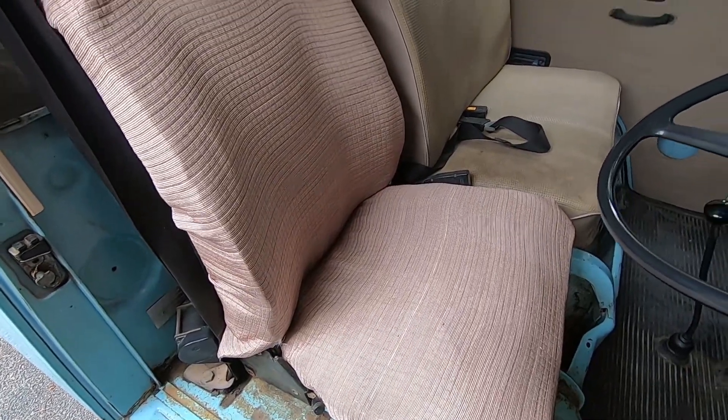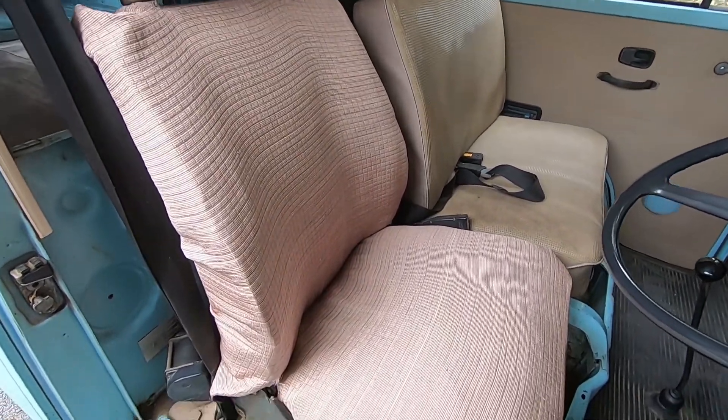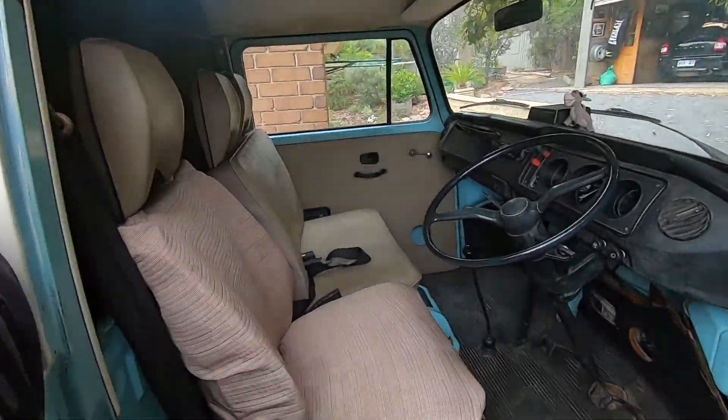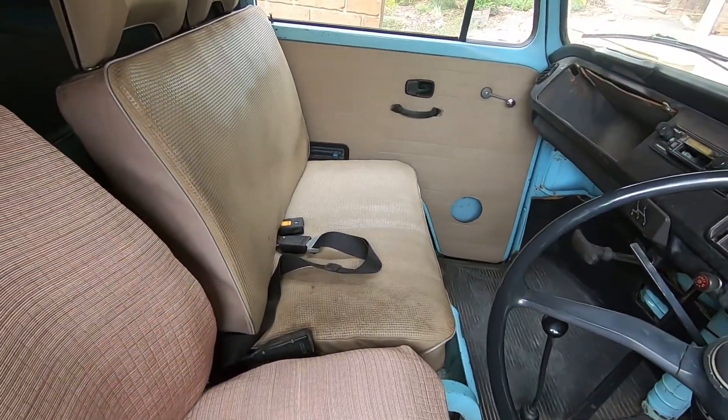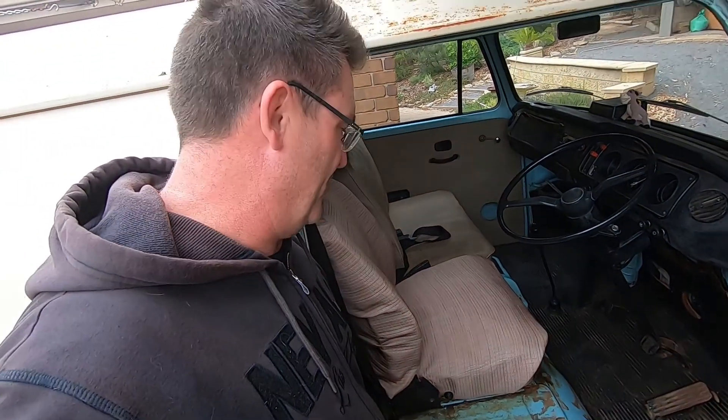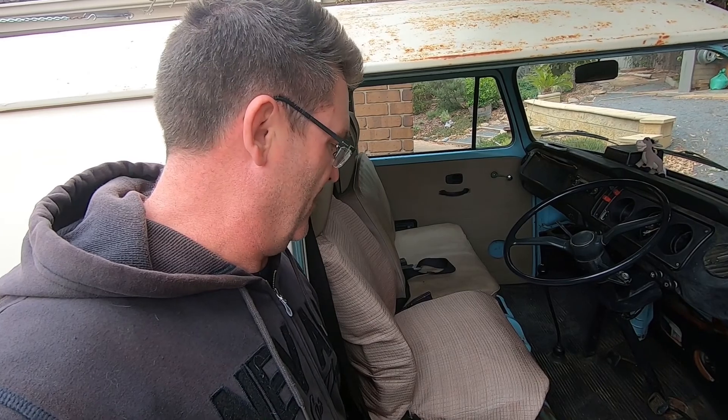No more ripped seat — budget cloth put over the top. A lot of people are probably going, why don't you just get seat covers? Well, the reality is the other side, the factory side, looks pretty good. This side just had rips. And I'm not going to spend $30 or $40 on a seat cover when I can get a piece of cloth for $8 from the shops. Job done on this one. Now it's time to continue with the bodywork.